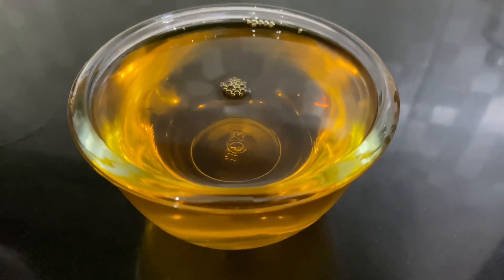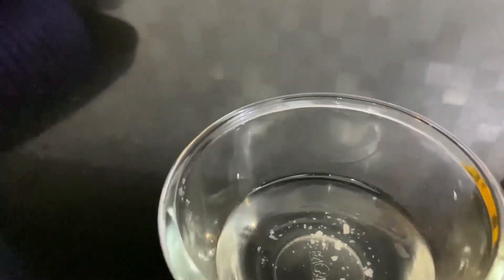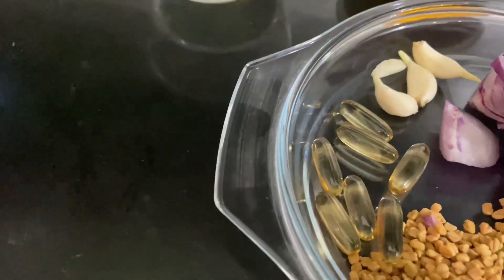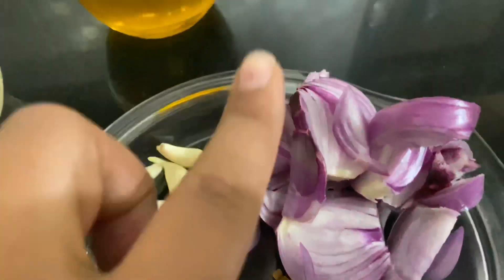We need 1 cup of pure sarson ka tail. Then we will use 8 tablespoons of aloe vera oil — if you don't get the original, you can use Parachute. Then we need 2 or 3 cloves of garlic. Then we will use Vitamin E capsules, 600 mg — we need 7 capsules.